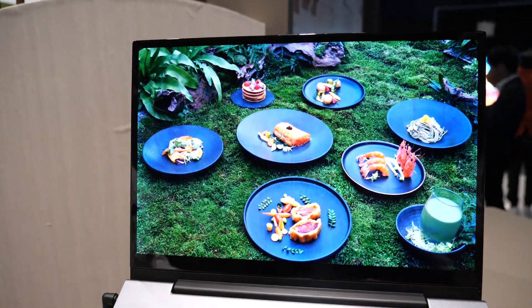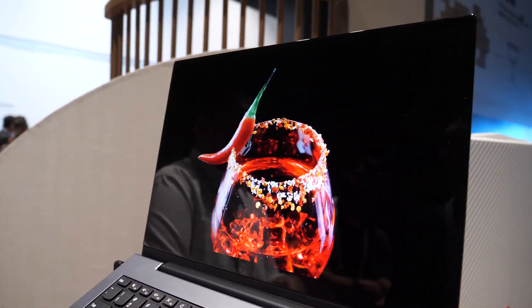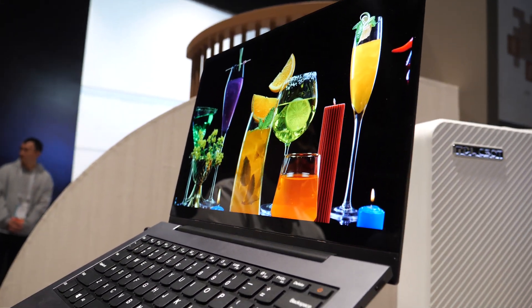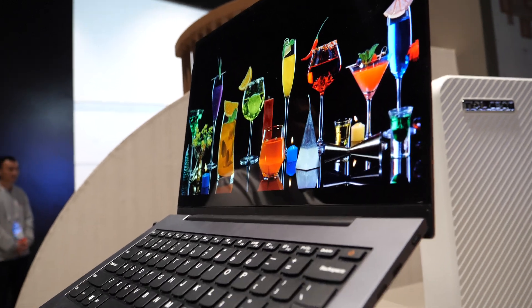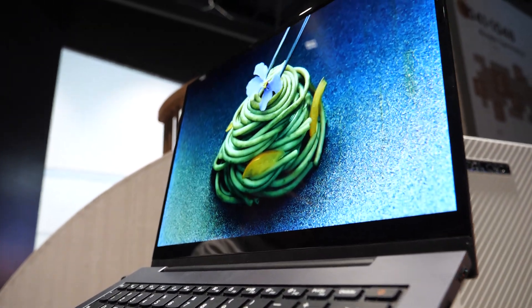What about efficiency? We are using top-emission structure. For red it's higher than 40 lm/A, for green it's higher than 150 lm/A, and for blue it's around 10 lm/A.